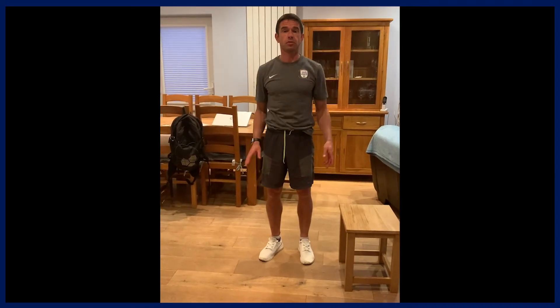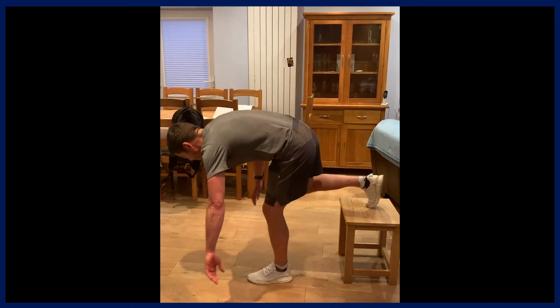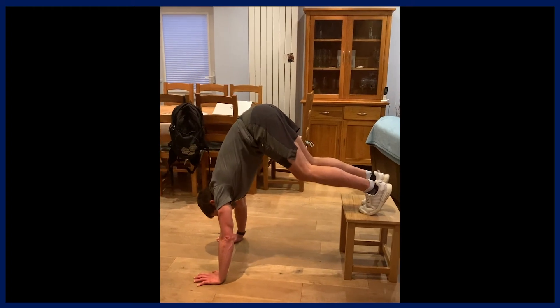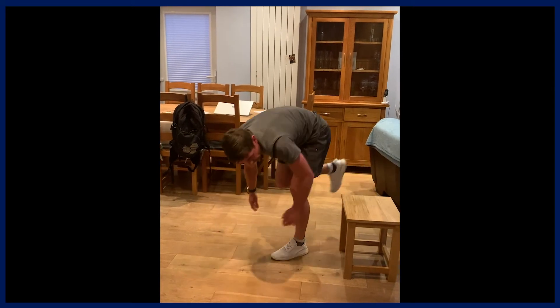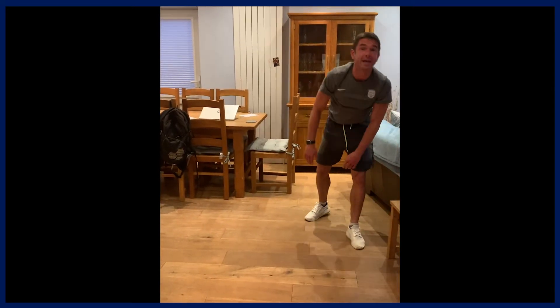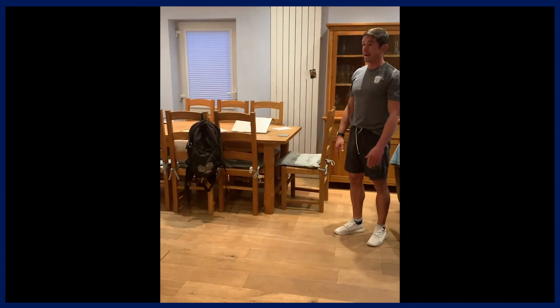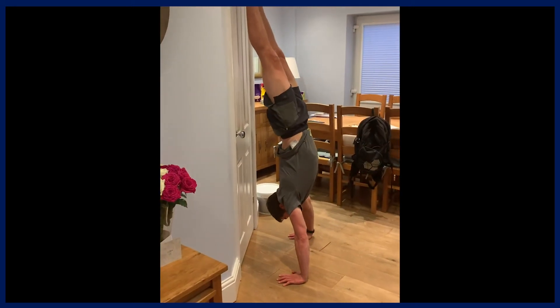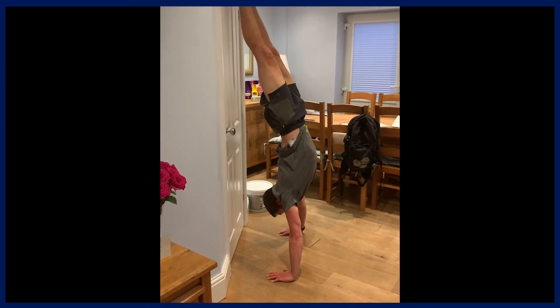Finishing off with shoulder pressing, or vertical pressing. You've got a couple of options. A pike version is a more moderate advanced option — feet on a raised surface, bent at the waist in a pike position, then doing shoulder presses from there. The harder that is, the more your hips are up in the air. The next level is handstand push-ups — get against a flat surface, go into your handstand position, get nice and straight through the body, then go down and up as much as you can.